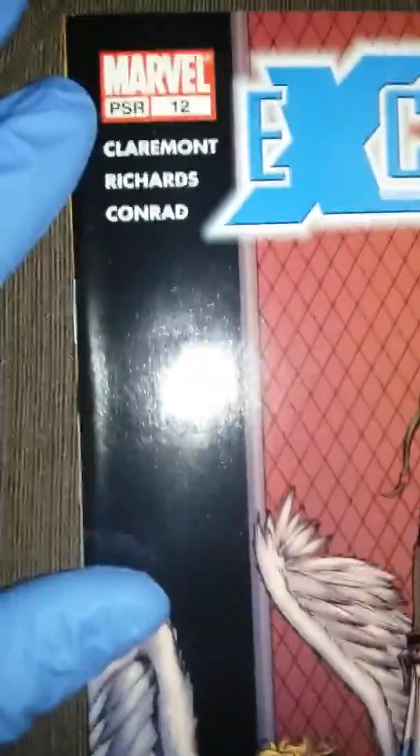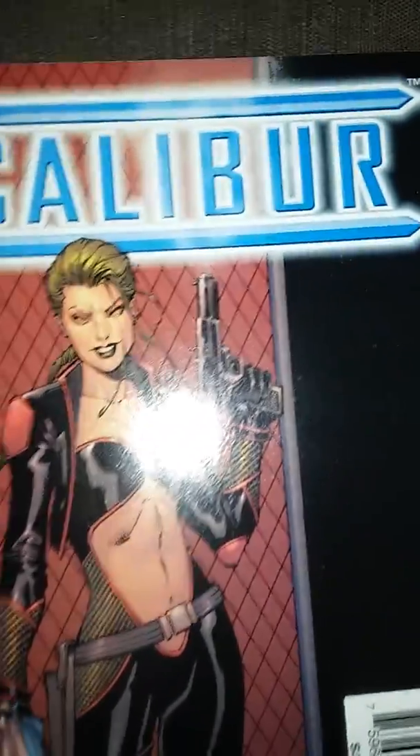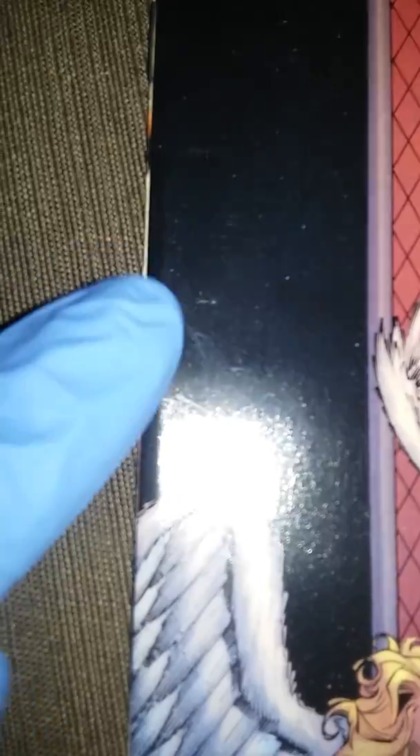This is caliber 12. This book has a little stress there. But other than that the book is in good condition. You can see that stress right there — there's a little look right there. But all the pages are good.